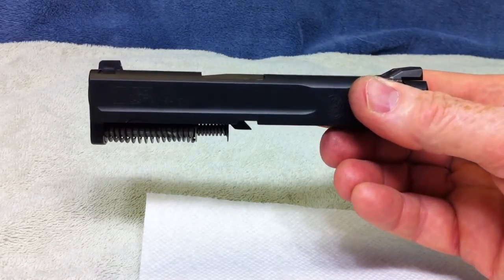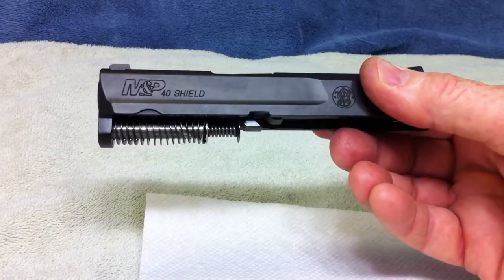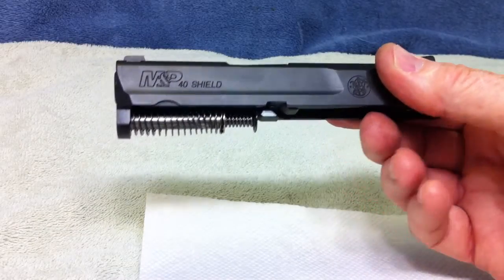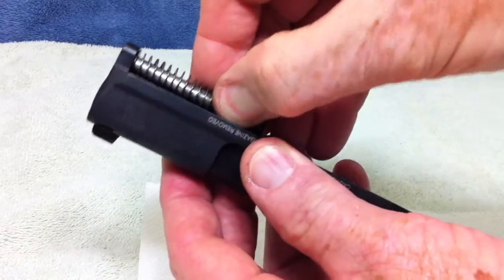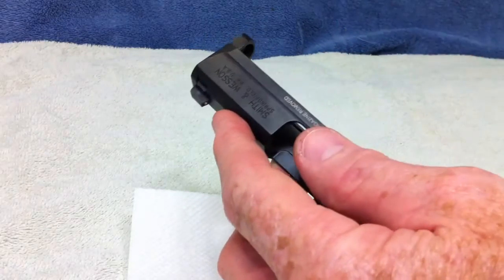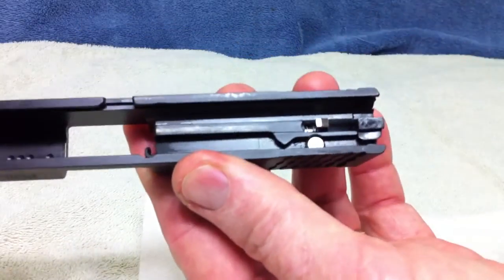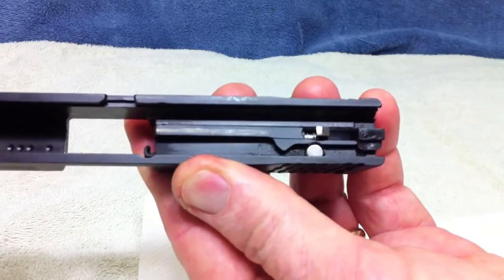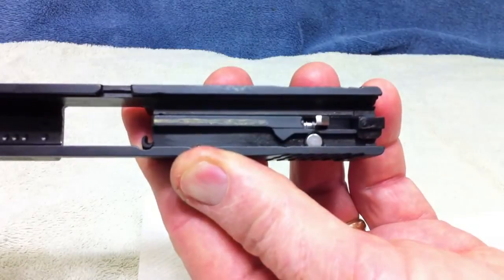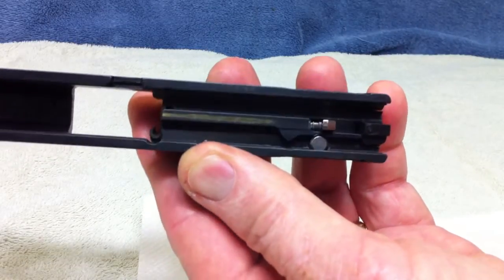This segment is going to be how to get to the striker safety. As you can see, this is the slide for my Shield 40. We are going to first take the barrel out of it — we don't need the barrel for what we are doing here. The striker safety is right there, that little round shiny section there.